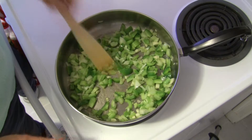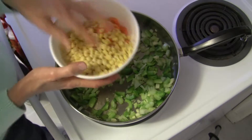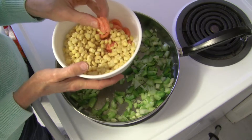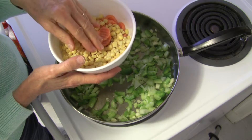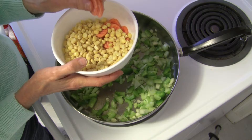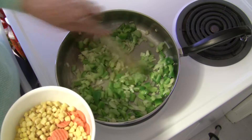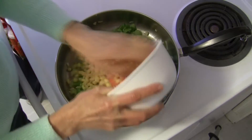This is going to have a good chance to sauté for a while. I'm going to add some other stuff now. I have one cup of frozen corn and one cup of frozen sliced carrots. You could use fresh carrots, fresh corn, frozen, canned — whatever. I did not thaw these out because the moisture in here is actually going to be okay. I know this is going to cool the pan down but we're going to add it anyway.